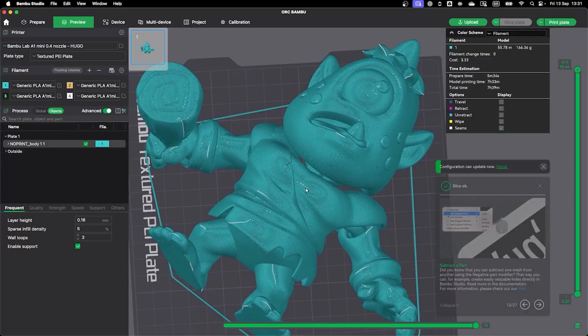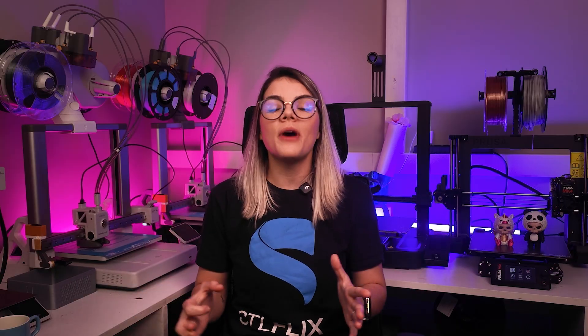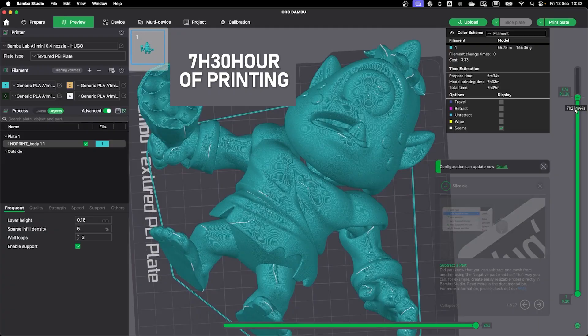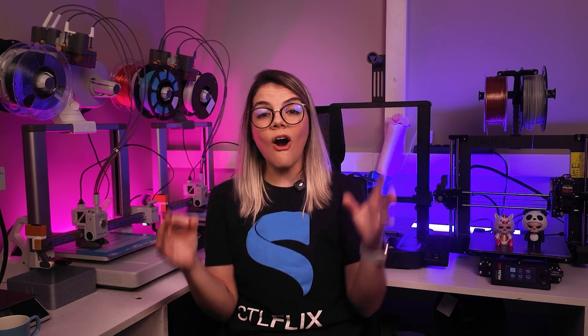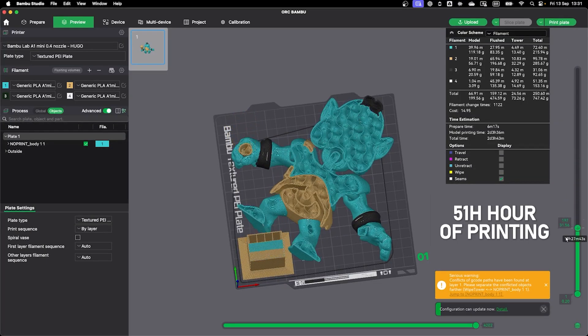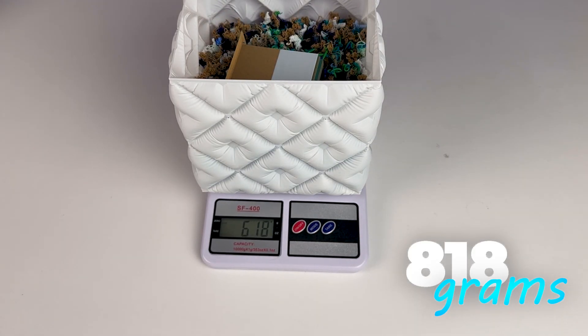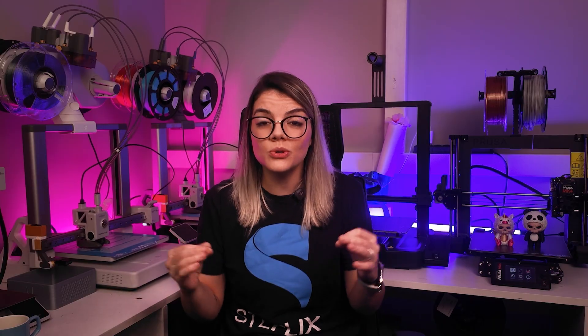Let's look at the A1 Mini for the 280% version. This was the most surprising test because of the huge discrepancy. In single color mode, it took 7.5 hours and used 166 grams of filament. But in the color version, it took 51 hours and used 818 grams of filament — including the file and purge tower. So we're talking about nearly 7 times more time and 5 times more filament used.